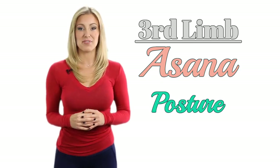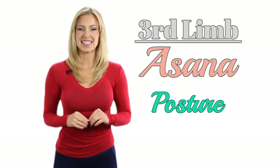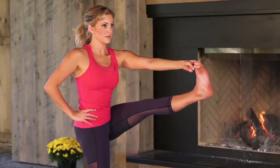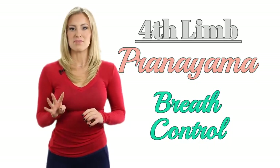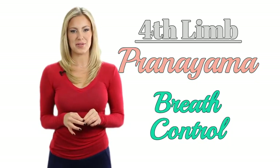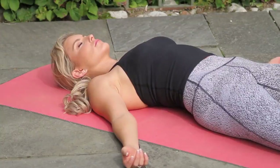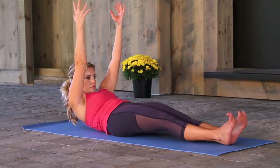The next limb of Ashtanga Yoga will be the one you're most familiar with. It's asana, which means posture, and this makes up the majority of our yoga practice in the West. Pranayama is the fourth limb. Pranayama means breath control, another area that we spend a lot of time on by learning the breath of fire, alternate nostril breathing and the ujjayi breath as well.